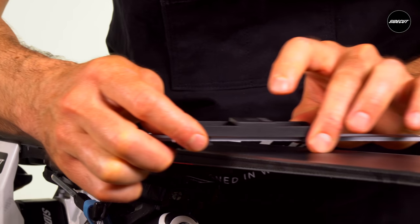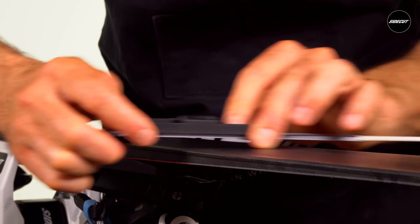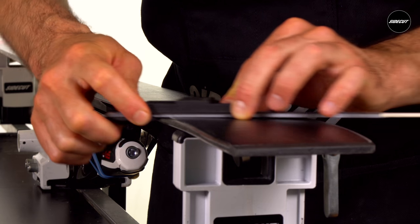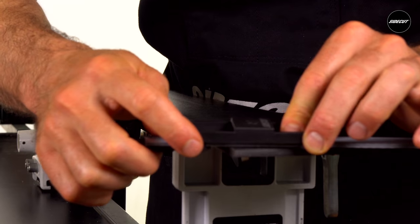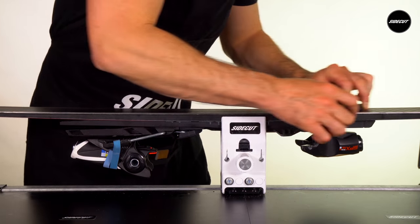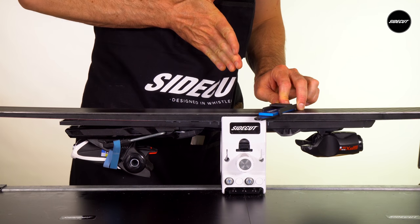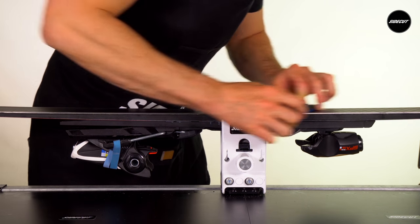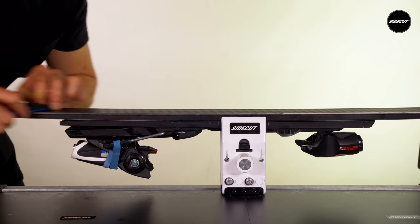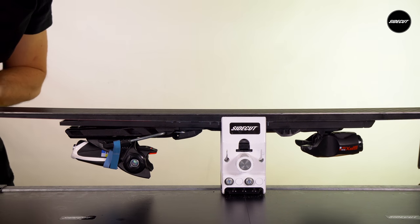One technique is to slightly lift the file on the backstroke, keeping the guide and the file steady so as not to mark the base. Then set the file and guide on the ski and with very light pressure draw towards you, feeling the file cutting the steel. Be certain to keep your hands beneath you to create consistent downward pressure, as opposed to using a long range of motion with your arms outstretched, which may make it more difficult to maintain even pressure.